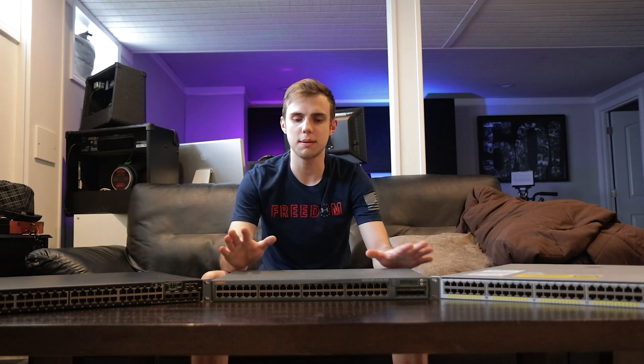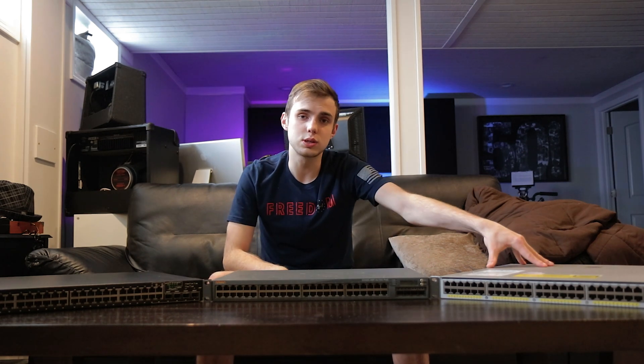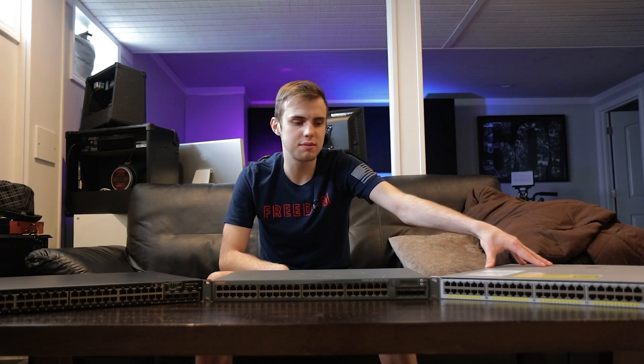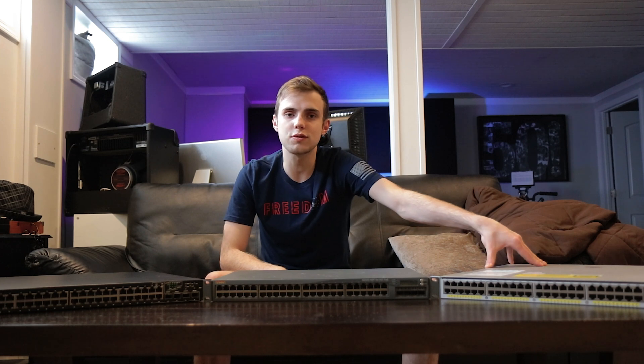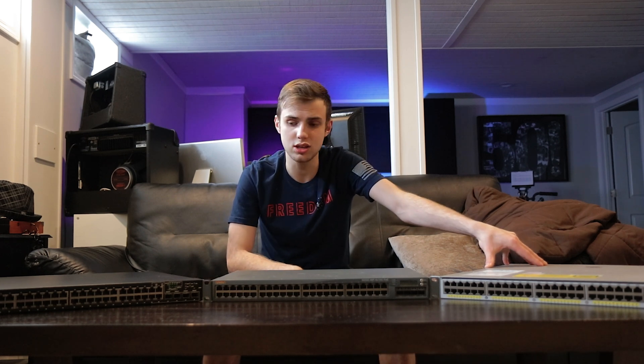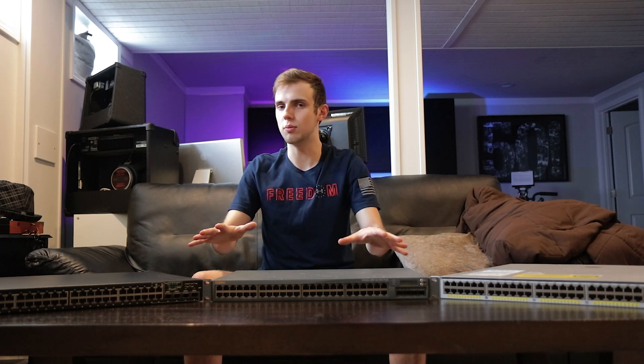The Aruba switch I picked up on eBay for $167, and the Cisco switch was given to me as a birthday slash Christmas present by a friend of mine who does a lot with Cisco stuff, back when I wanted to move my server and my desktop over to 10 gigs. I want to talk about the pros and cons of each of these switches, go over the feature sets, and see what makes them good or bad for home use.